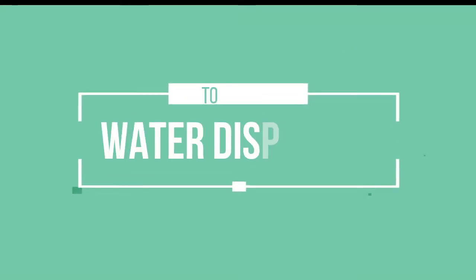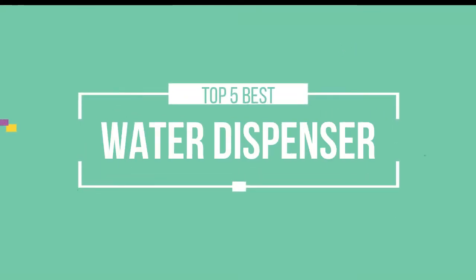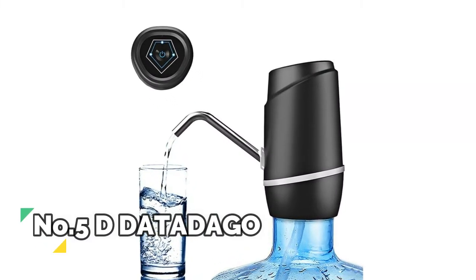Hello friends, this is a new selection of cool tech products from Amazon. Today we have decided to review the top five best water dispensers for you. Let's get started with the list. Number five: D Data Dago.